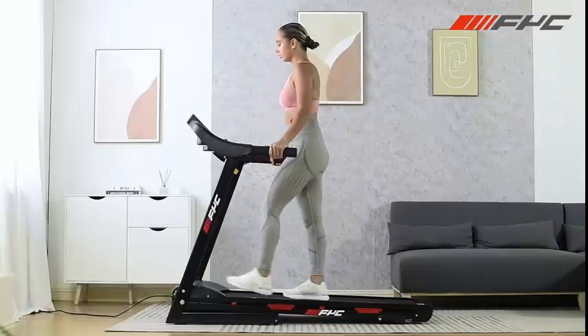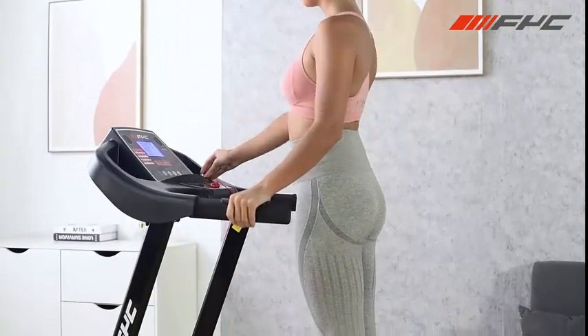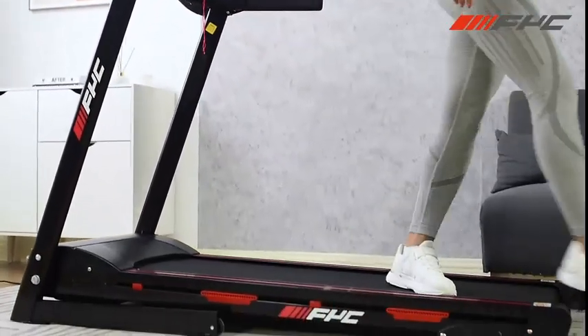Folding design for easy storage. 15-minute easy installation. Contact us to get the assembly video.